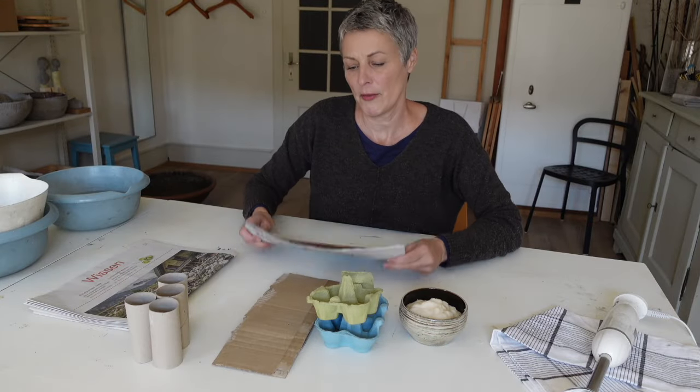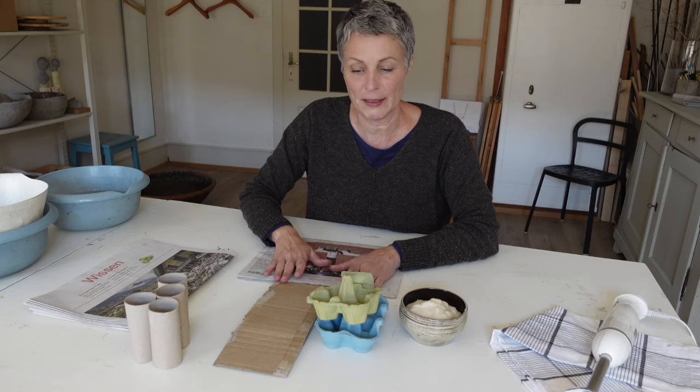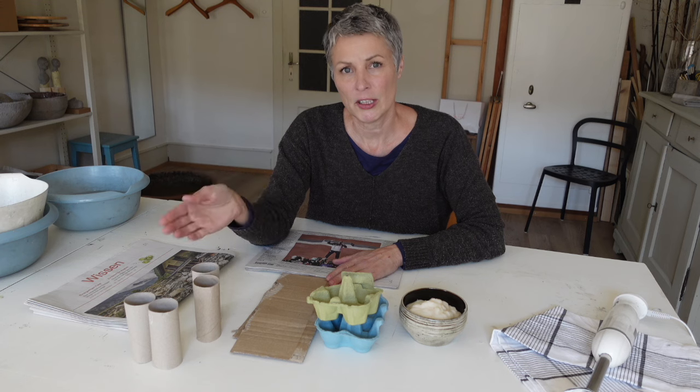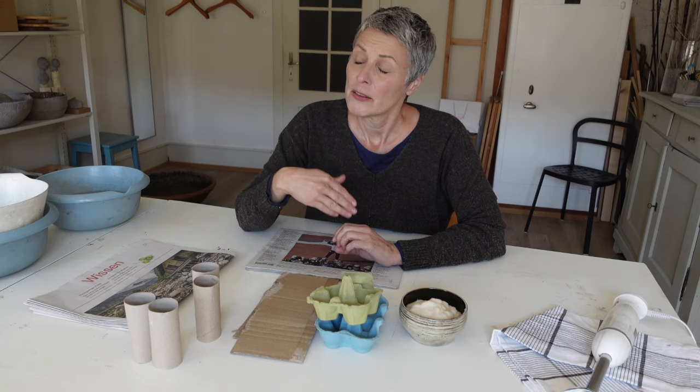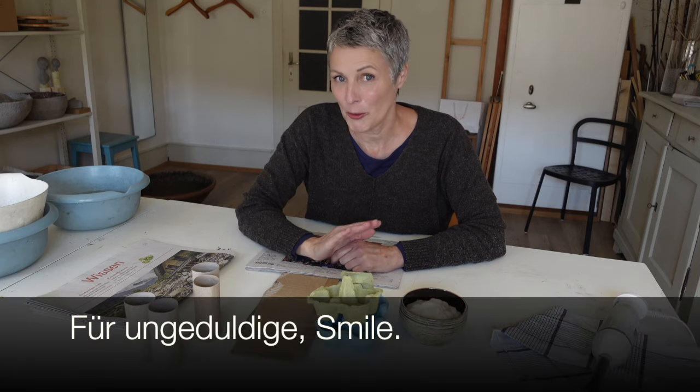Wenn du Zeitungspapier verwendest, dann brauchst du es 15 bis maximal 30 Minuten im Wasser einzuweichen und dann kannst du weiterarbeiten. Bei Eierverpackungen, Pappe und Toilettenrollen würde ich dir empfehlen, sie 24 Stunden im Wasser einzuweichen. Es reichen aber grundsätzlich auch nur 12 Stunden.